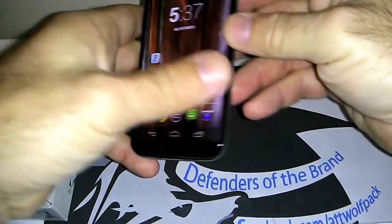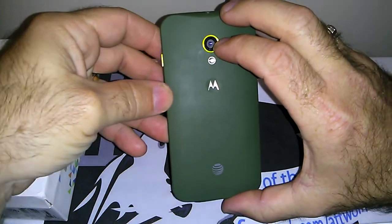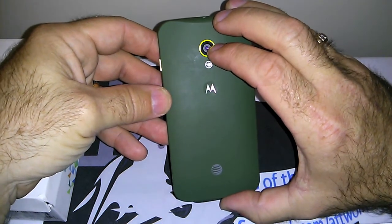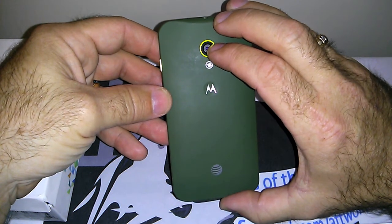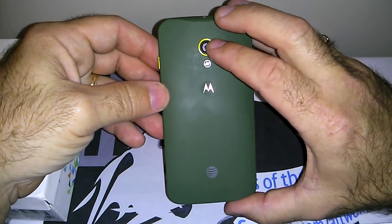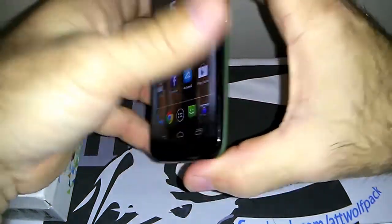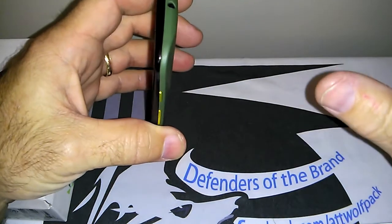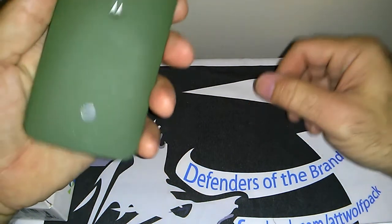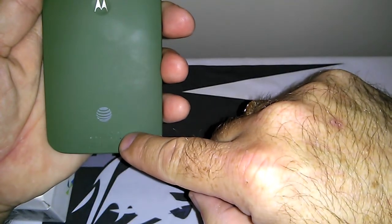Starting from the back of the phone — you have a 10 megapixel shooter with a single LED flash. It's capable of shooting 1080p video at 60 frames per second with the back camera. I just got a camera update this morning and the camera is working a lot better than it did when I first got the review unit — it's had great improvements.